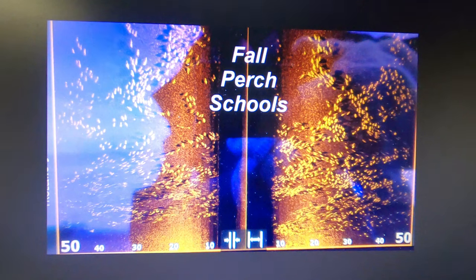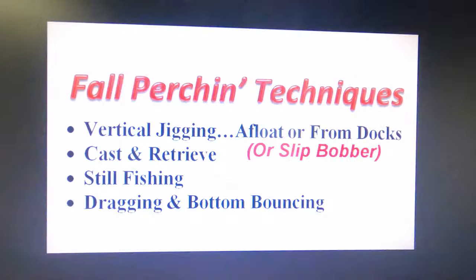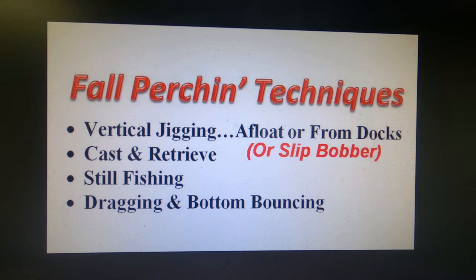If you've got one of the super sonar systems on the market now, it's amazing the size of the schools of perch you can find with some diligent searching. What are the fall perching techniques? Vertical jigging is almost universal anymore — you can do that from a boat, float tube, kayak or from the docks. You can also do it from the shoreline if the fish are close enough using a slip bobber.